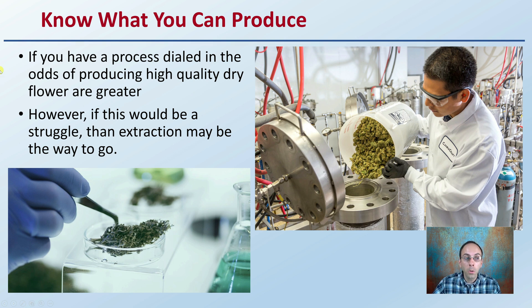You also, as a grower, need to know what you can produce. If you have a process dialed in, the odds of producing high-quality dry flower are greater. However, if this would be a struggle, then extraction might be the way to go. If you know the quality of buds you're going to produce are not going to be that great visually, not going to be that super A-grade, you might want to just plan to go through the process of extraction to produce that end product, instead of a final dry flower product.